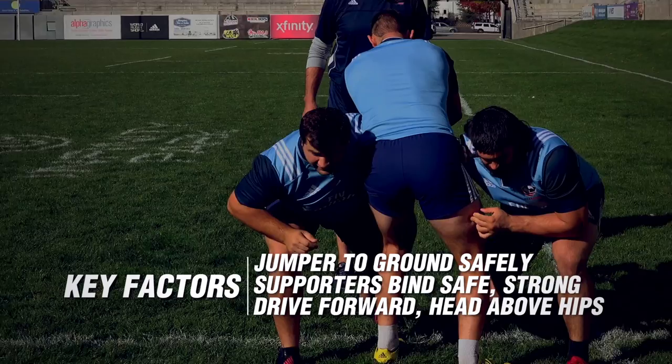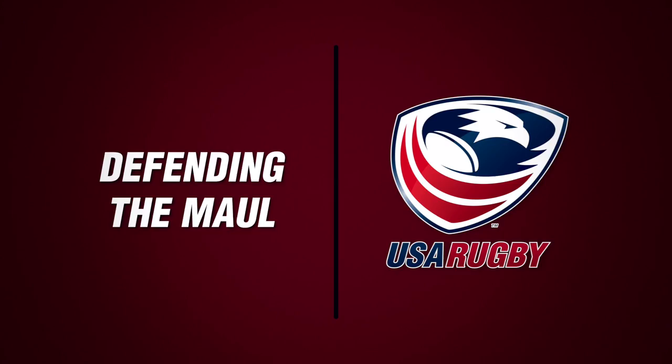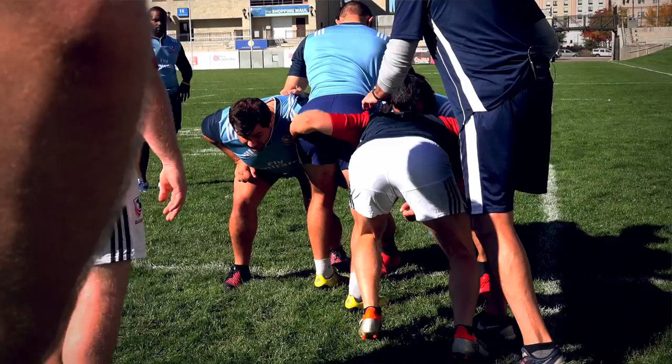So the maul is built — now how do you defend the maul? As players come in, they're positioning their heads in between body parts and they want to get on hips or lower. As this gentleman comes in, we never want to bind on a head or a neck.